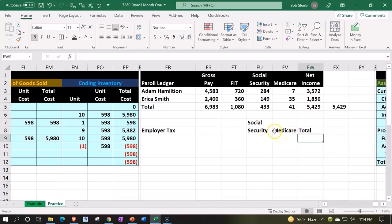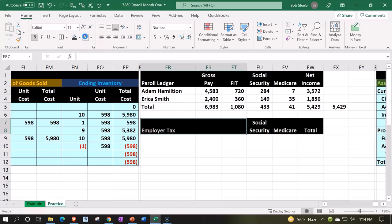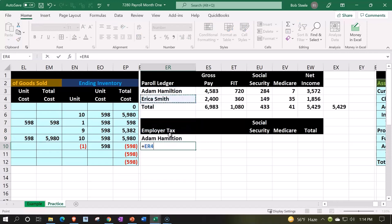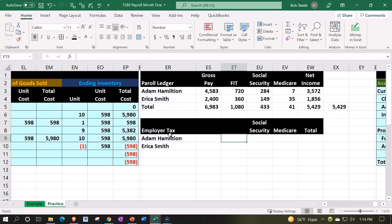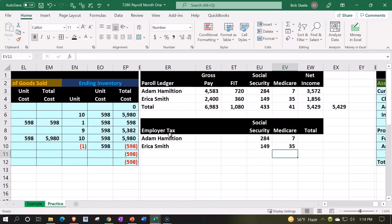Let's put a total over here, total this up, and make the outer column black and white, center it, and make this whole section black and white as well. Then we've got our two employees — Adam and Erica. We're going to bring down the dollar amounts and basically match social security and medicare.